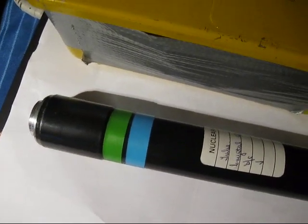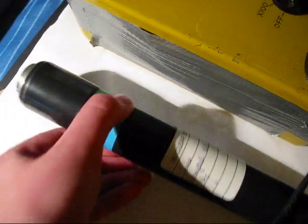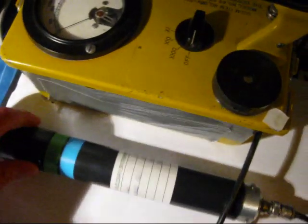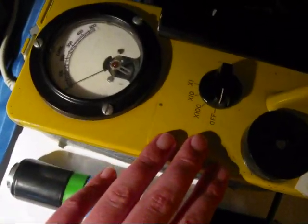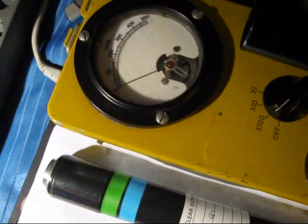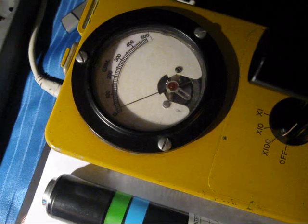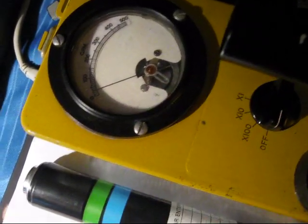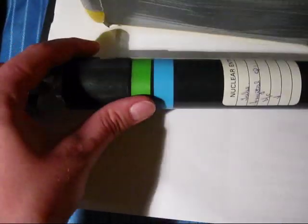As you likely saw in my previous videos, this is a scintillation counter and a CDV700 that connects it. And if you turn it on, you get a nice random rating of radiation — there is a source nearby. Anyway, what we want to look at today is how this device works.